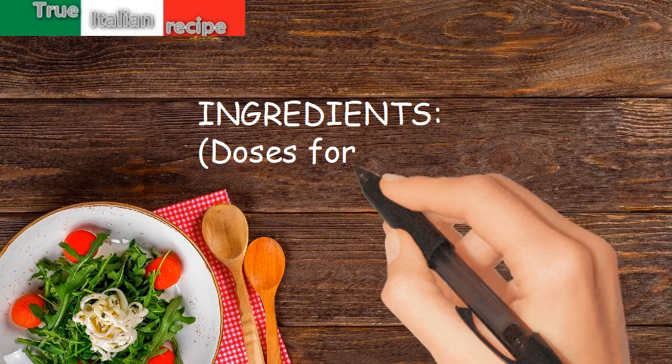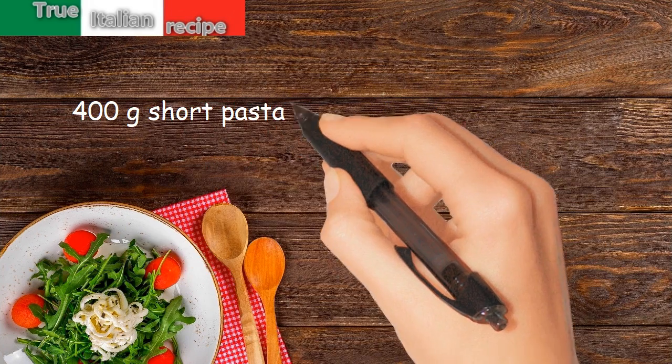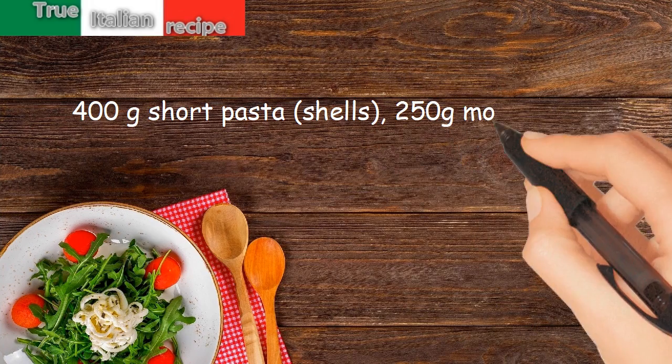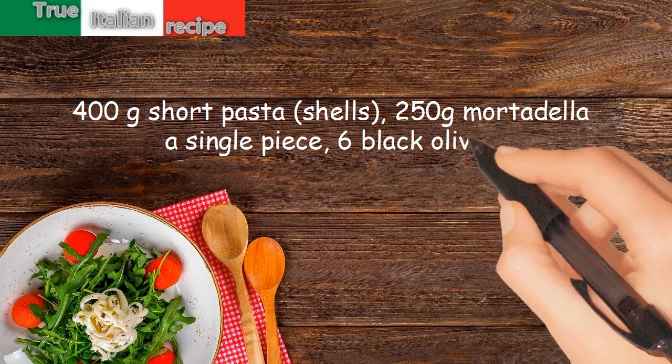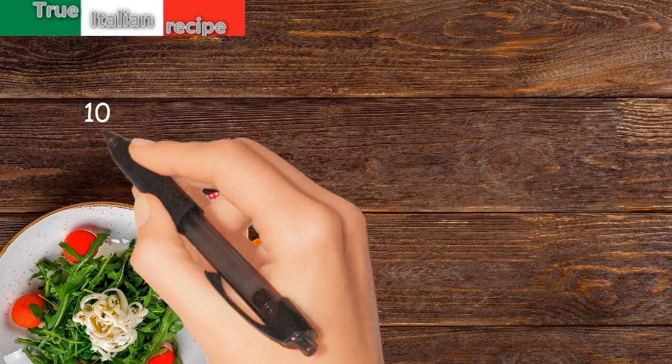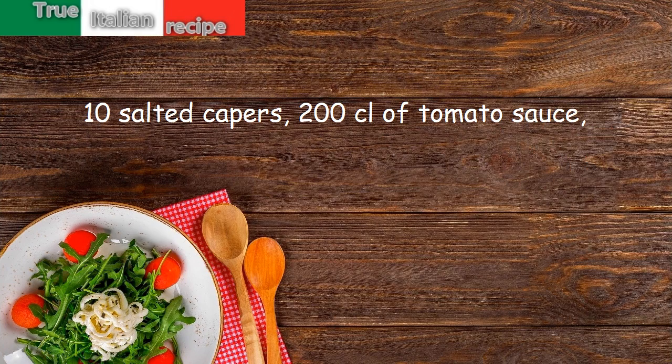Ingredients, doses for four people: 400 grams short pasta shells, 250 grams mortadella as a single piece, six black olives, 10 salted capers, 200 centiliters of tomato sauce.